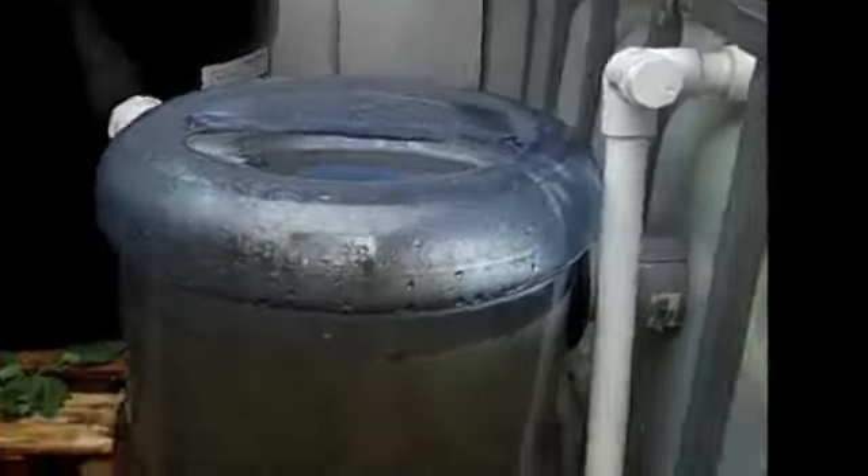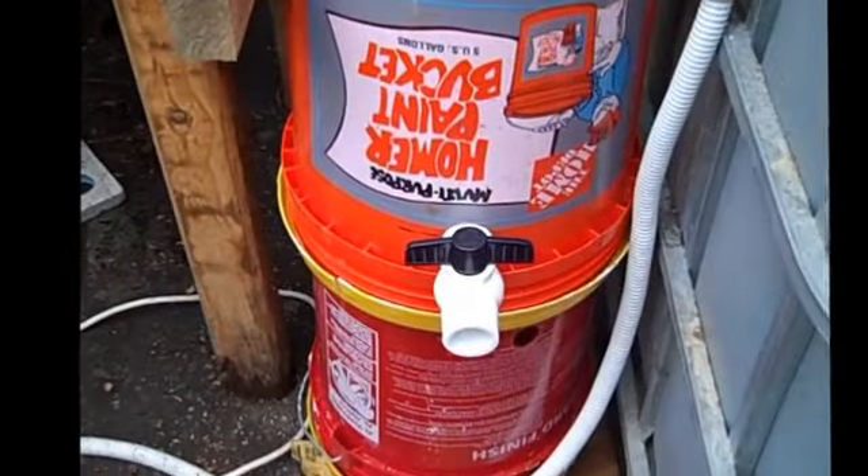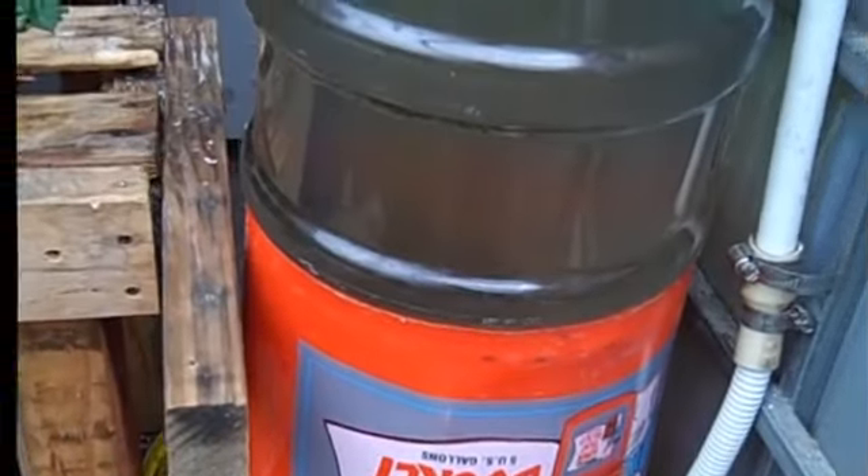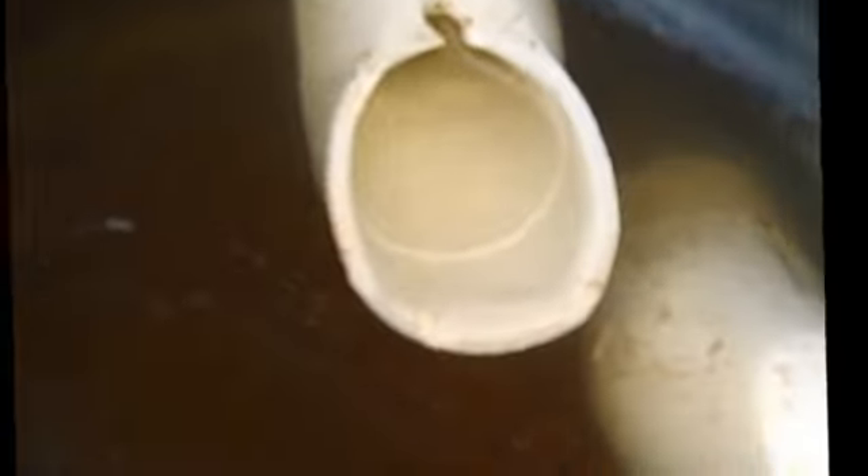Hey there, this is Craig with Aquaponics Haven. I want to give you an update on the swirl filter I showed in the last video — how to build it and here it is in action. I've got it set up and there's the clean-out valve. You can see it turning in there, settling down to the bottom.